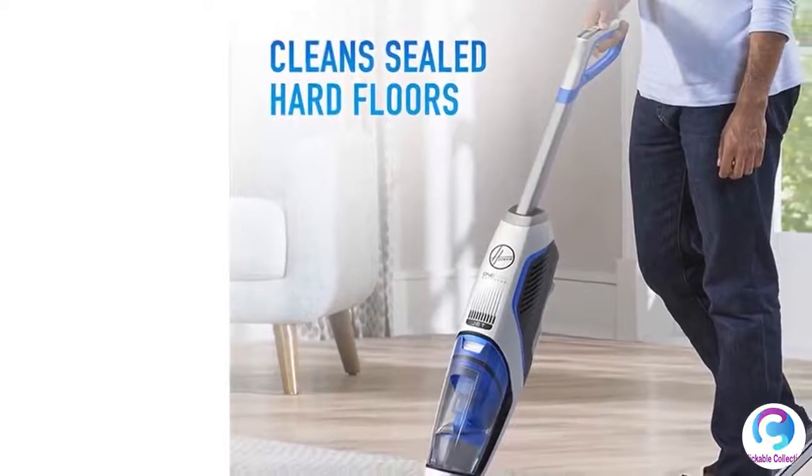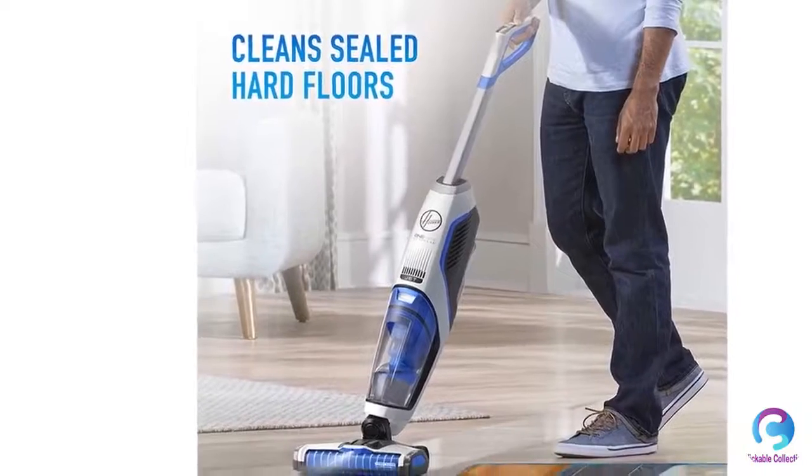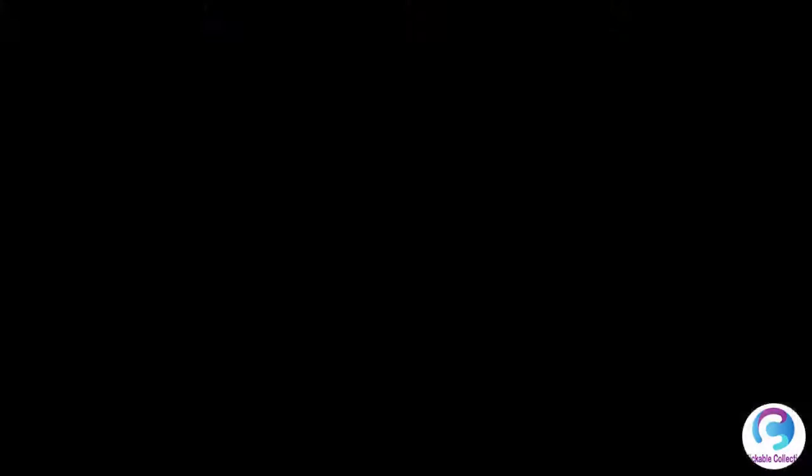Safe for sealed hard floors and area rugs. The Pet Pro 2306A includes specialized pet cleaning solution to help eliminate pet odors.